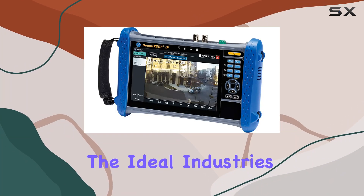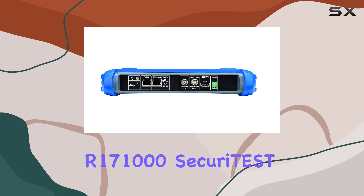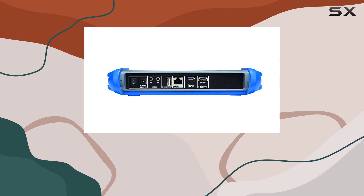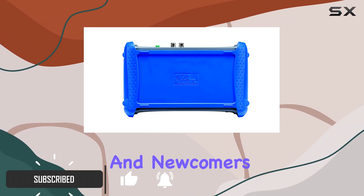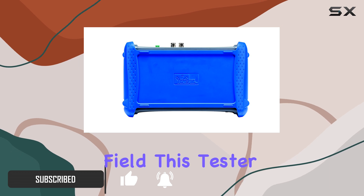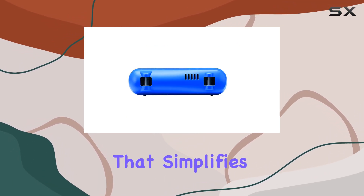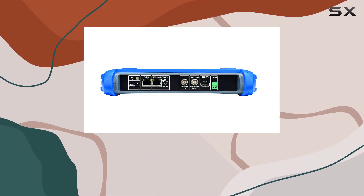Today, we're diving into the Ideal Industries R171000 Securitest IP Digital Analog HD Coax CCTV Tester, a versatile tool designed for both seasoned professionals and newcomers in the CCTV installation field. This tester boasts a unique quick IP feature that simplifies the connection process for IP cameras, even for those who aren't network experts.